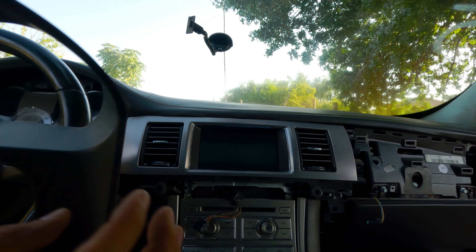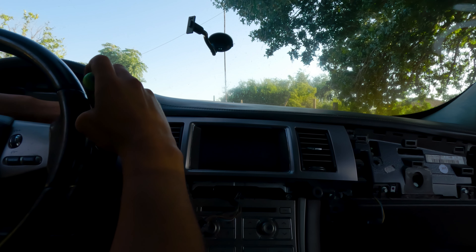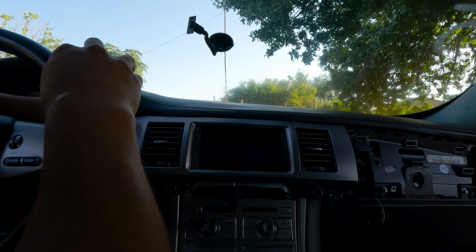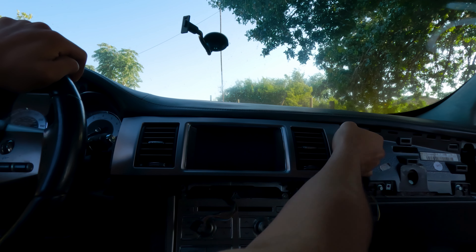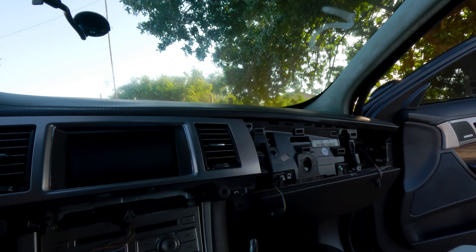It was broken right there and right here, so all that was holding it was this tab. Maybe I have to get a new one. Hopefully this is the last bolt. Looks like this is the last one — I'm sorry guys, there's another one over here. It's hard to see from my angle.